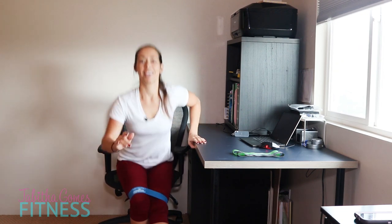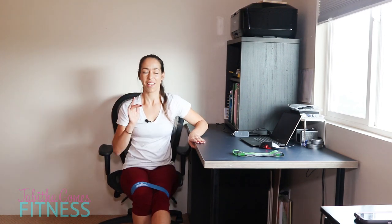Right side and up — one, two, three, four, five, six, seven, eight, nine, one more and ten. Good.